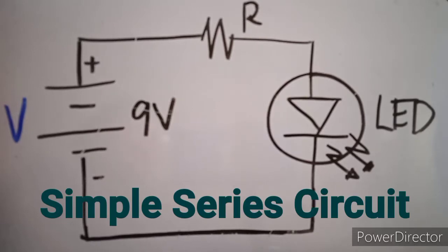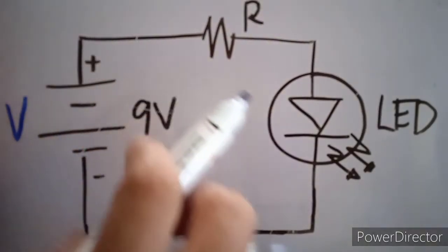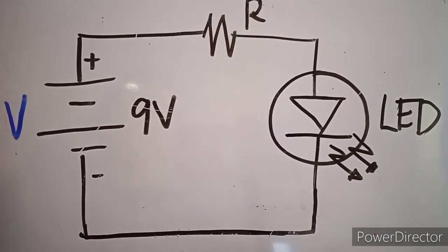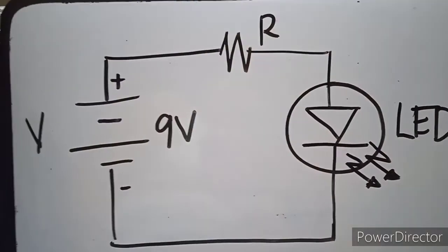This is the circuit that I'm going to place on my breadboard. As you can see, this is a series connection of battery, resistor, and LED. Schematic diagrams are visual representations of electronic component symbols.